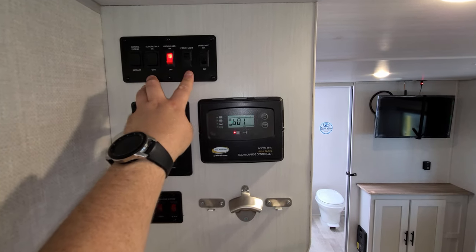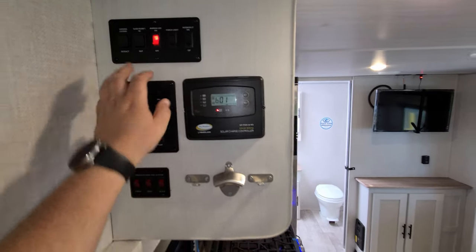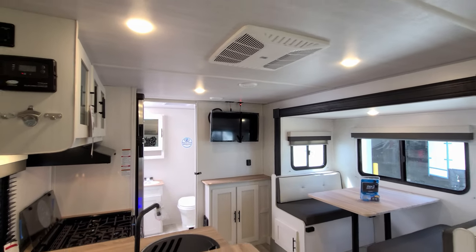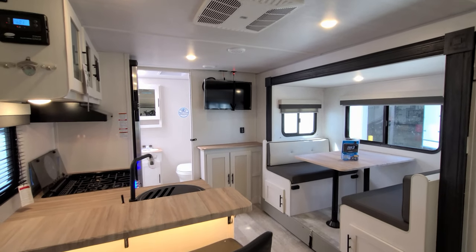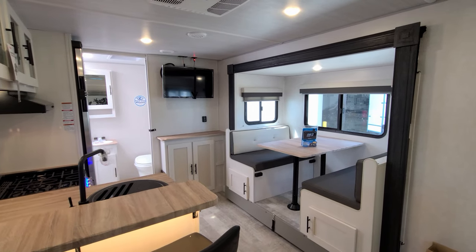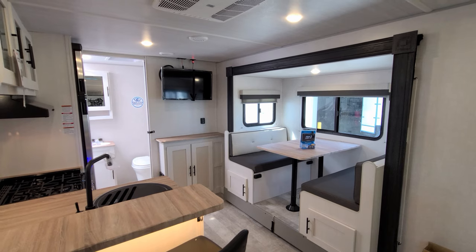The porch light switch — one direction is amber, the other direction is clear. They are also rocking the Coleman ducted AC system in the unit. Alright, we're going to head outside to show you around and then come back in to close it up.